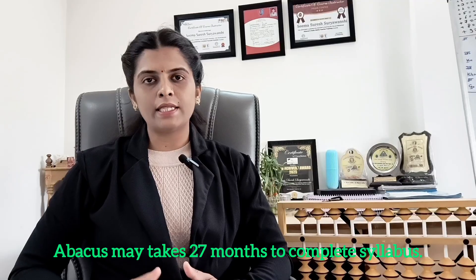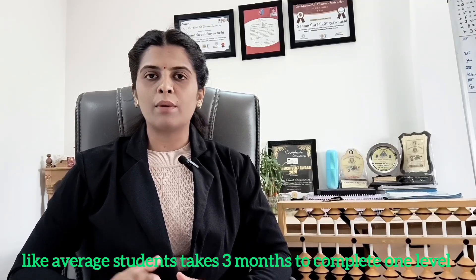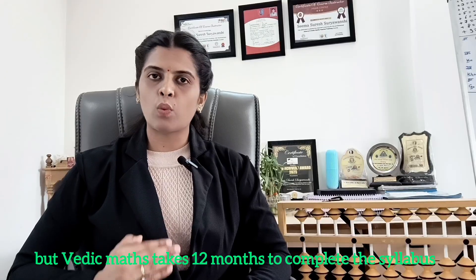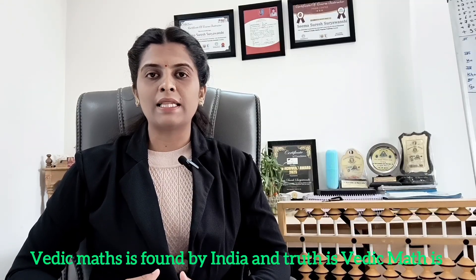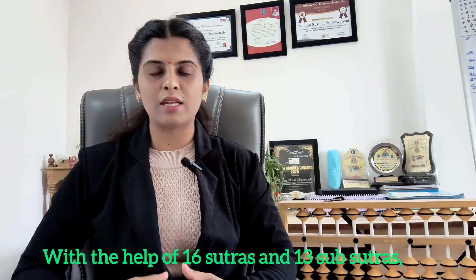Abacus may take 27 months to complete the syllabus — an average student takes 3 months to complete 1 level and there are 9 levels, so 9 times 3 equals 27. Vedic Maths takes 12 months to complete its syllabus. Abacus was introduced to India from outside, but Vedic Maths was found by India — and the truth is Vedic Maths is not limited to India; it is taught and practiced in other countries too. With the help of 16 sutras and 13 sub-sutras, students solve complex problems very quickly and without confusion. It's not just about solving problems faster, but understanding the smarter way.